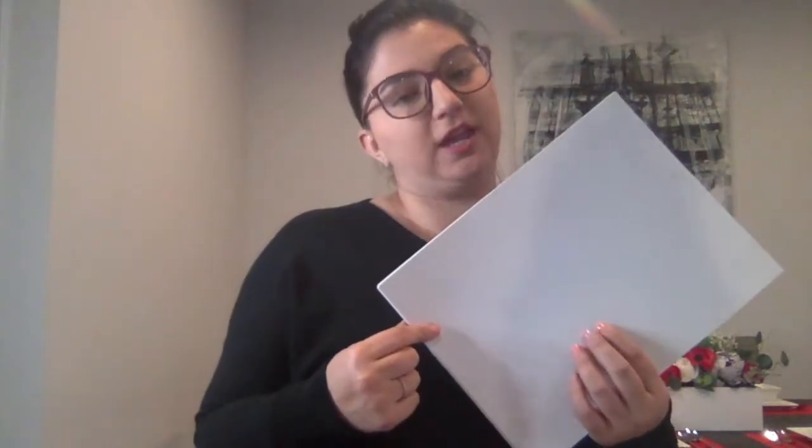I use cardstock for anything that's going to be laminated — almost 9 times out of 10 I use cardstock, and I almost always use white cardstock. I use Astrobrights for regular paper, but they also make colored cardstock. I usually use white because it makes it easier for my kids to read. I'll do token boards, task cards, visuals — anything like that I will do with cardstock.